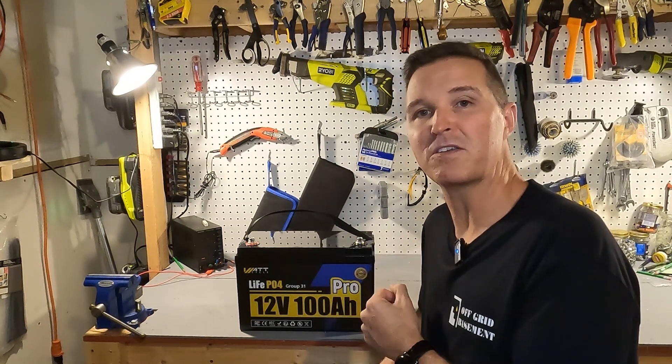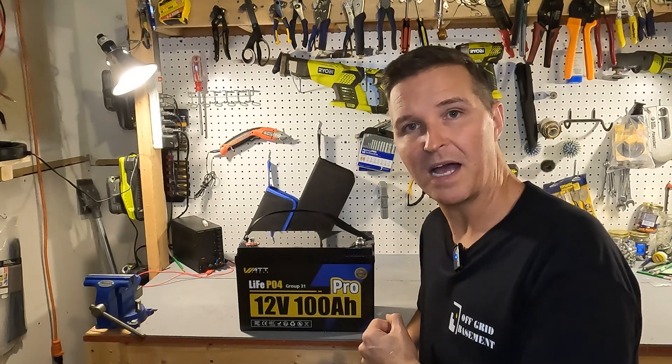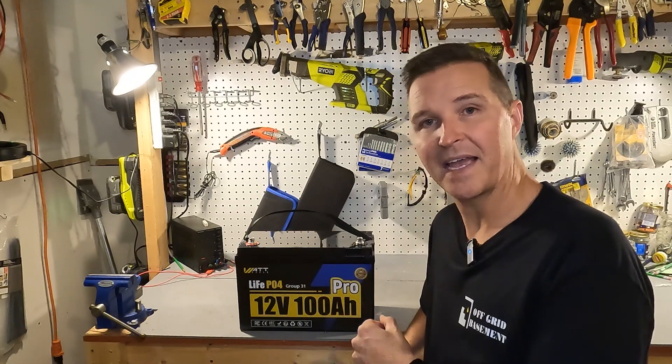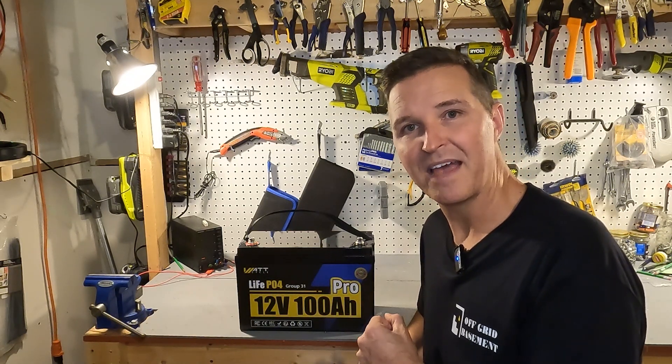Thank you so much for watching. If you have any questions about this WattCycle battery, please leave them in the comments. I'll have this battery and everything else I used linked in the description. Thanks again and have a good day.